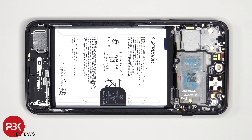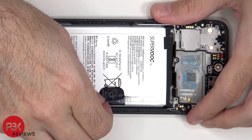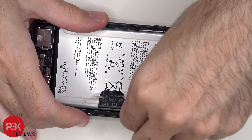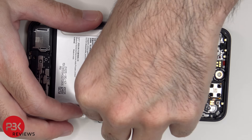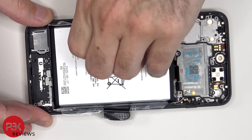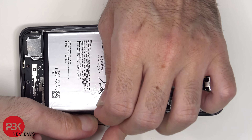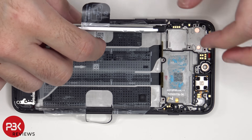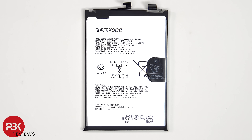To remove the battery, there's a pull pouch provided to help you pry it off. Here's a better look at the 6800mAh battery — do keep in mind this is larger than the global variant or version.